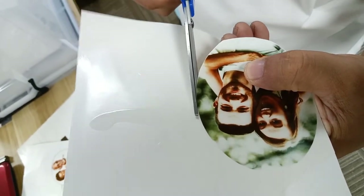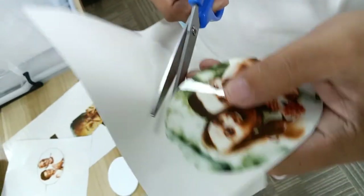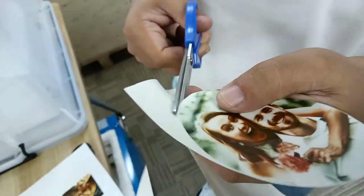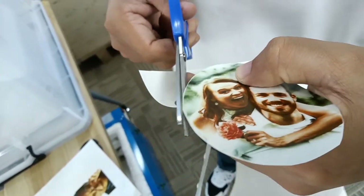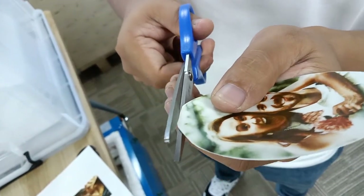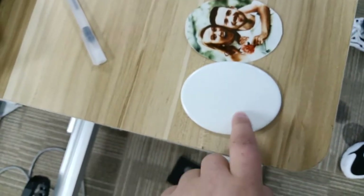First step is to cut the paper. Now you can see this photo is the same shape and the same size as the ceramic sheet.